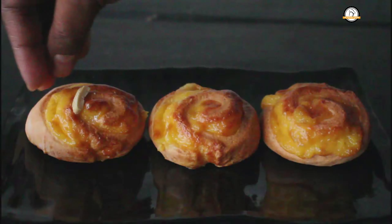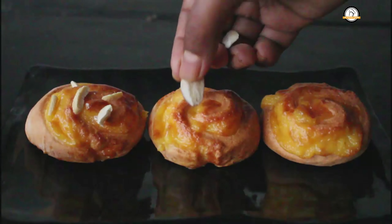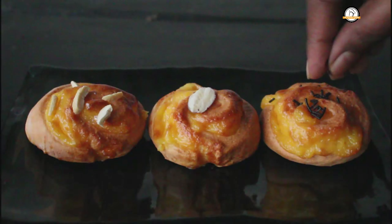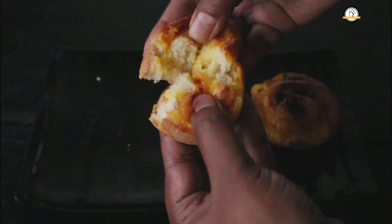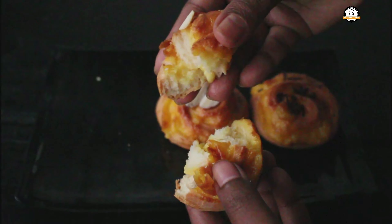You can have these as they are — they will taste so so good. But if you want, you can top them with something you like. So here our soft custard rolls are ready. Hope you like the recipe. We will join you in another interesting recipe, and don't forget to subscribe to our channel.